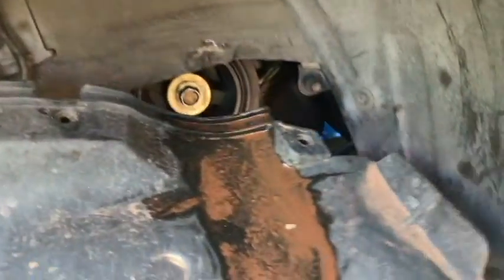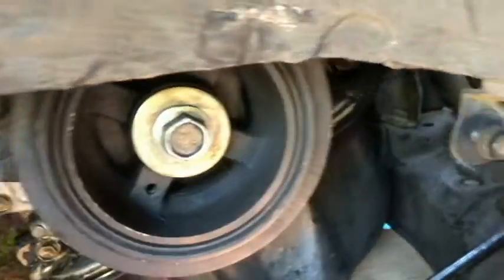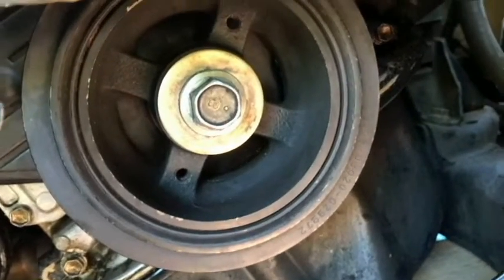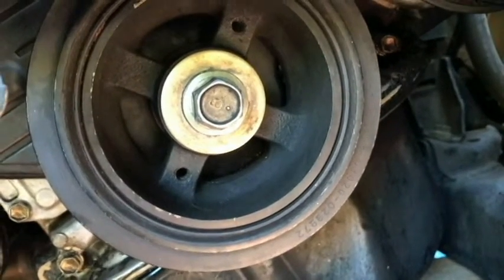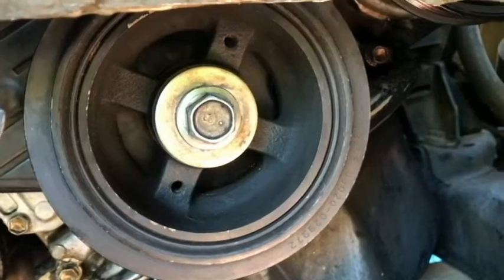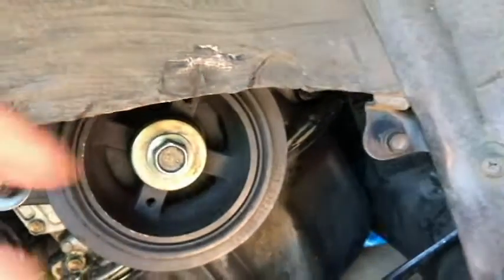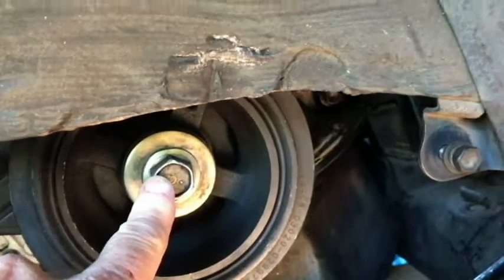There's going to be a cover — a splash shield cover right here — and it's going to be held on by two 10 millimeter bolts. I just put them back in place here. Remove that cover, and then you're going to see your crankshaft pulley here. Harmonic balancer is another term for it, and you're going to have a crankshaft bolt there.